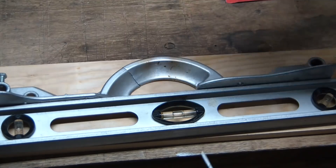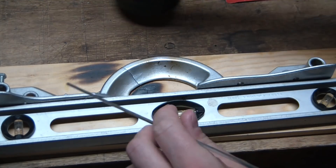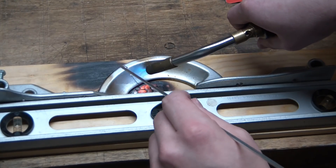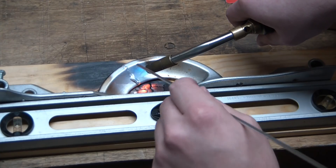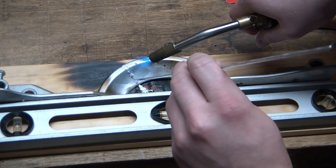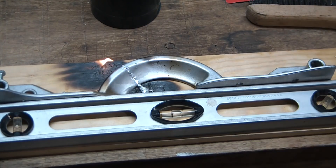Let's light this up. The second I touched it, it moved — that's not what I want, I should have fixtured this better. We're getting a little flow... got a little zinc explosion there, you see that? Alright, I'm going to leave it at that and try to extinguish that small fire.